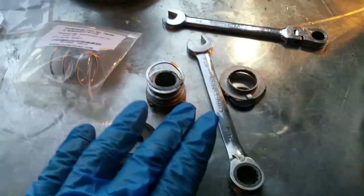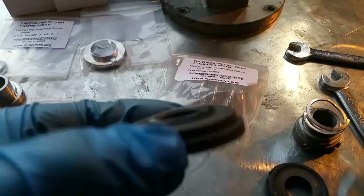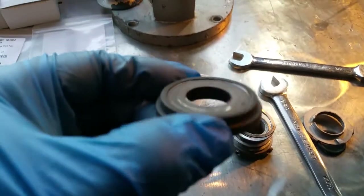So we're going to go ahead and install all of this. I went ahead and removed the drive shaft — here's the drive shaft. Here are all the old parts and here are the new parts. Here's the new carbon bushing and here's the old carbon bushing.